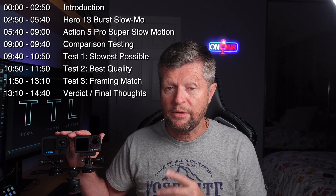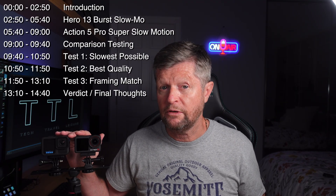We're going to look at how each of these cameras provides that super slow motion capability, how to set it up and how to use it. And of course, we'll do some testing to compare the results from each. There's a lot to cover, so I'll place the chapters up here and on the video timeline.